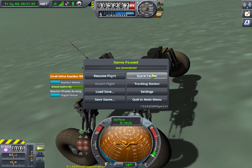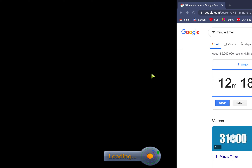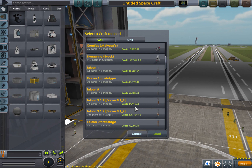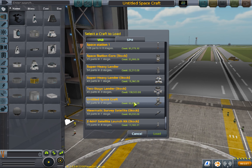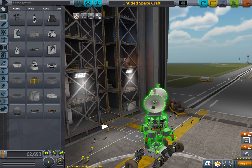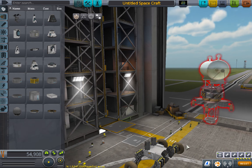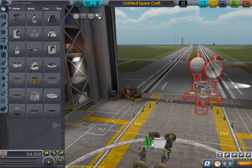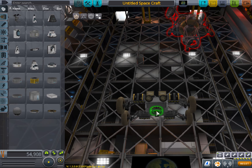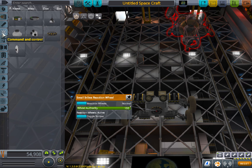Okay, let's get building, shall we? After testing it, I've done a few small changes. Let me get the craft out first. Ignore the top part. I moved the RTGs towards the back, and apart from that, all same basic design. I also added this small inline reaction wheel. It's in command control here — this small one.